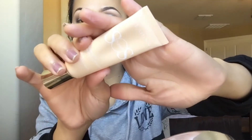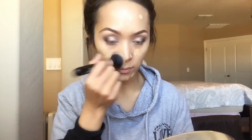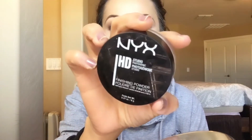Before I finish my eyes I'm gonna work on my face. For primer I'm using Clarins SOS in number two, the Peach Primer. For foundation I'm using Urban Decay All-Nighter in number seven. For concealer I'm using Fit Me by Maybelline in Light with the same brush as earlier, and to set my foundation I'm using NYX HD Studio.